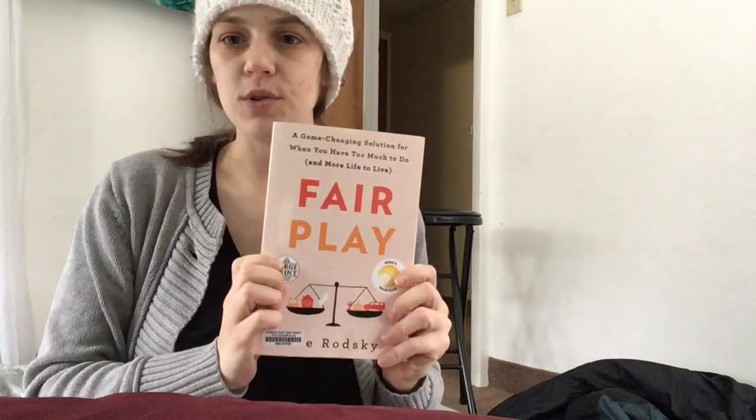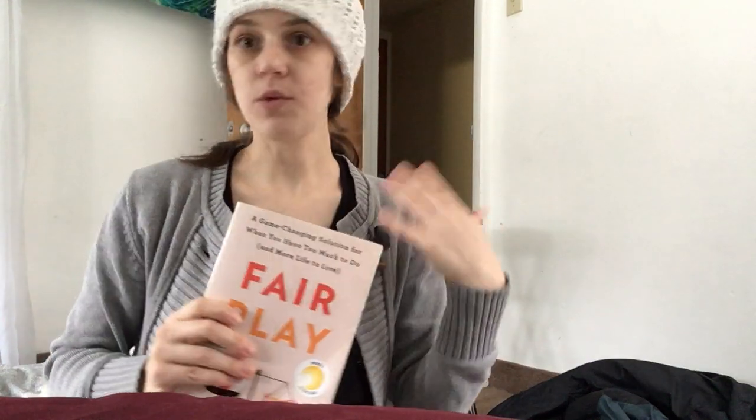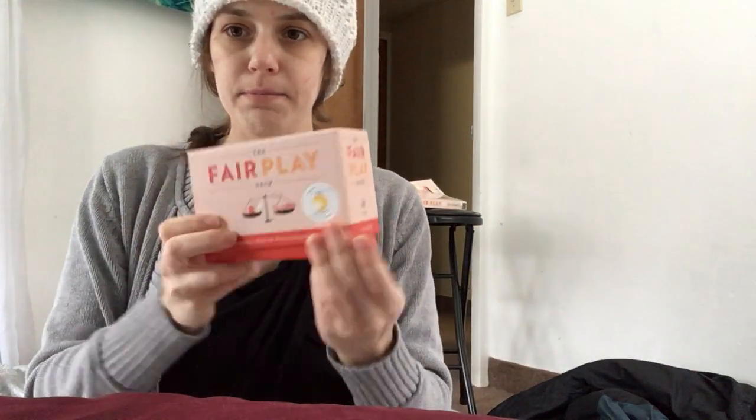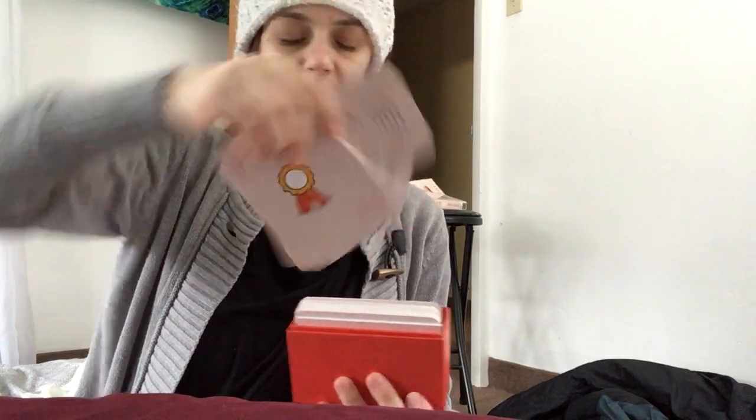It sounds really exciting. Now, if you read the book, it explains all the research behind it and how she devised the strategy. If you purchase the cards, the big card deck is available where you have all of the icons — they're very large.